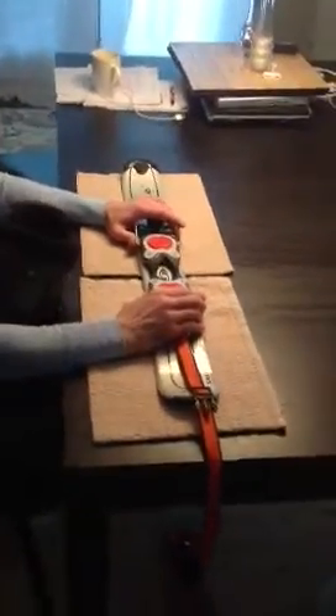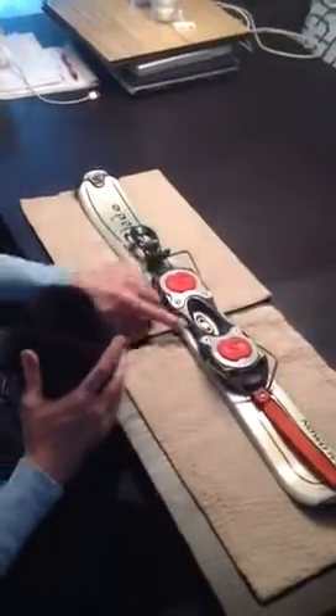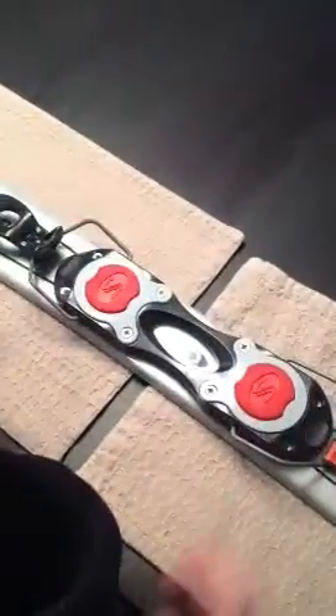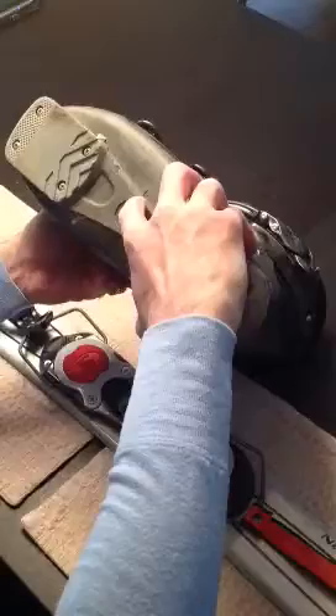This is a demonstration of how you adjust the bindings on the snow blades to any boot. On each, there is a center mark indicated by a little line — here it is on the binding for the skis, and on the boot you'll see a line that indicates the center of the boot. What you want to do is make sure these line up.